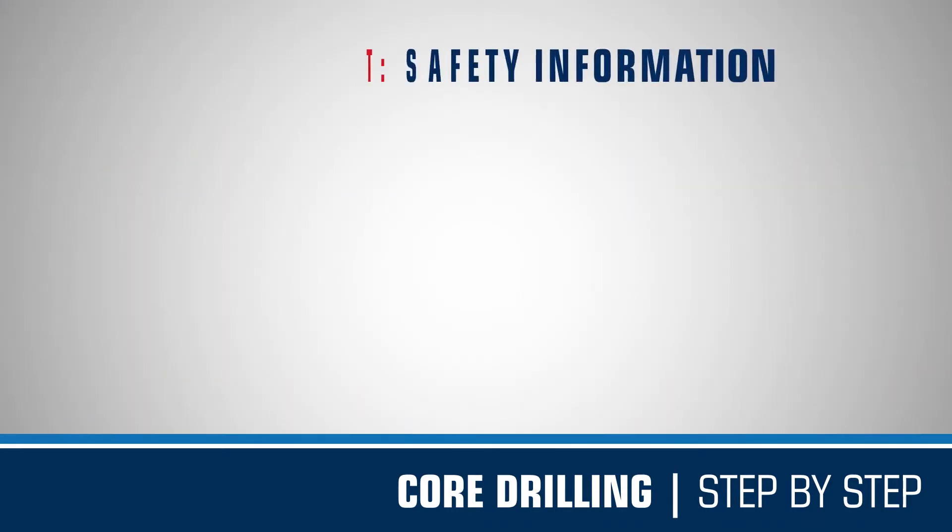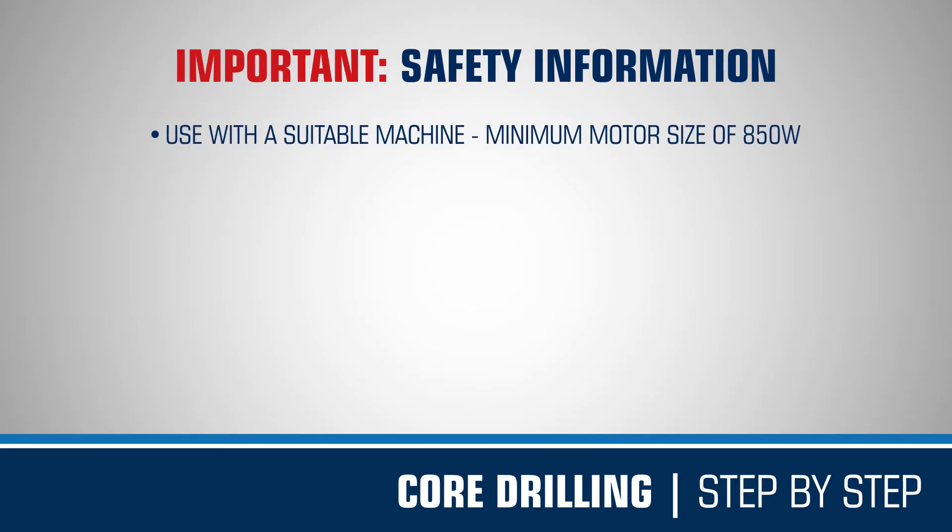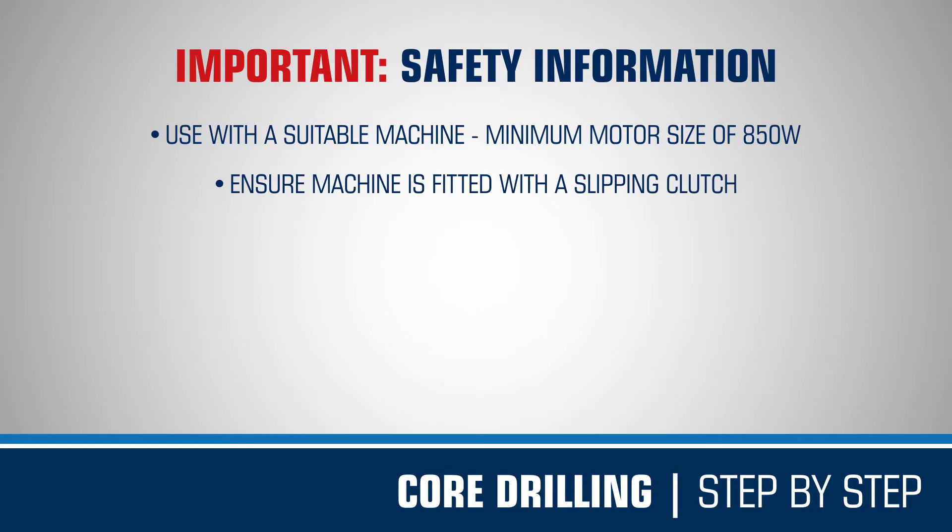Before drilling, make sure to observe the following important safety points. Mexico diamond core drills should be used with a suitable core drilling machine, with a minimum motor size of 850 watts. Ensure the core drill motor is fitted with a slipping clutch function, to avoid any injury whilst drilling.